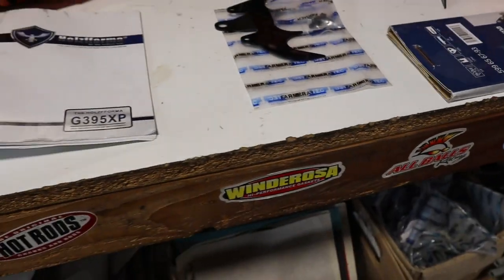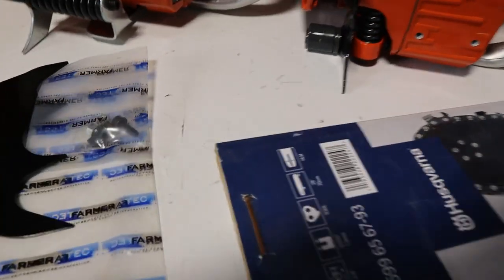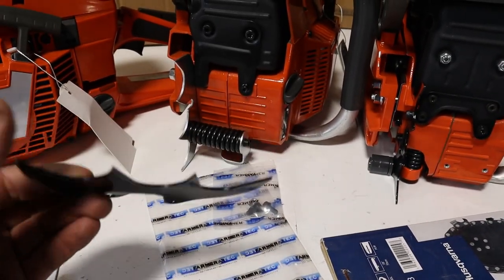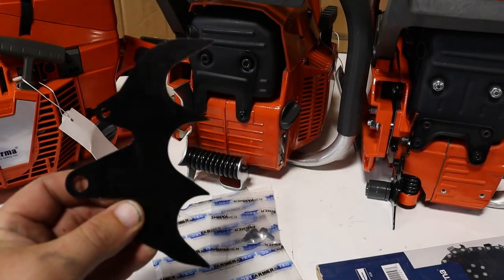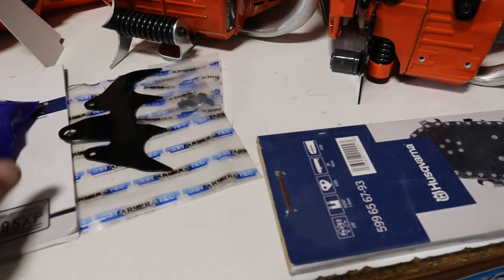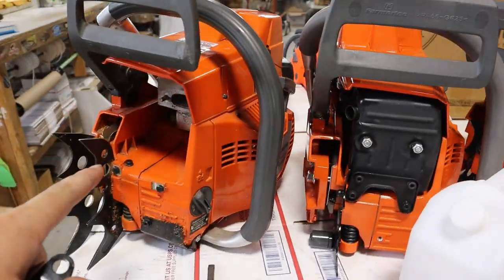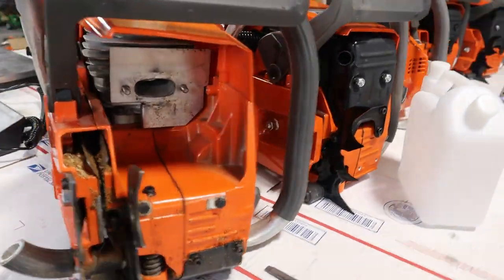These dogs aren't bad — they're good for stock. Most people get aftermarket dogs anyway, but these are pretty good for originals. Down here on the very end I have an OEM 395 XP that I bought new a couple months ago.